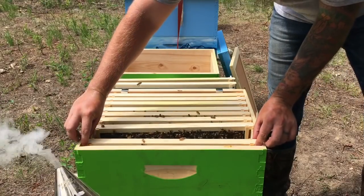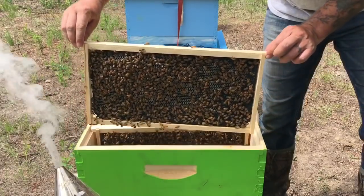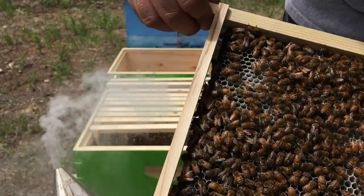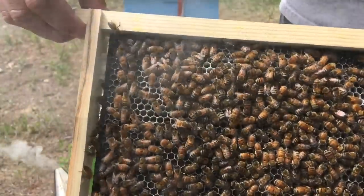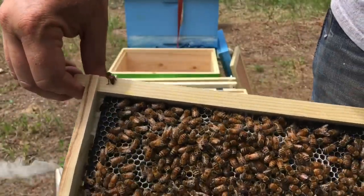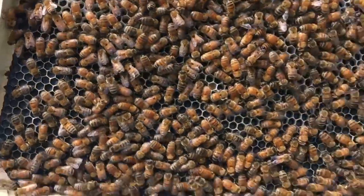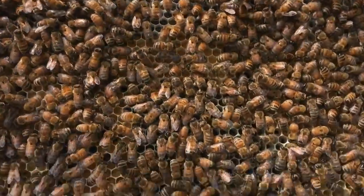Last frame. On the very outside they're still drawing comb out pretty good. There's some pollen in that one, and on the inside of that frame there's a ton of pollen.